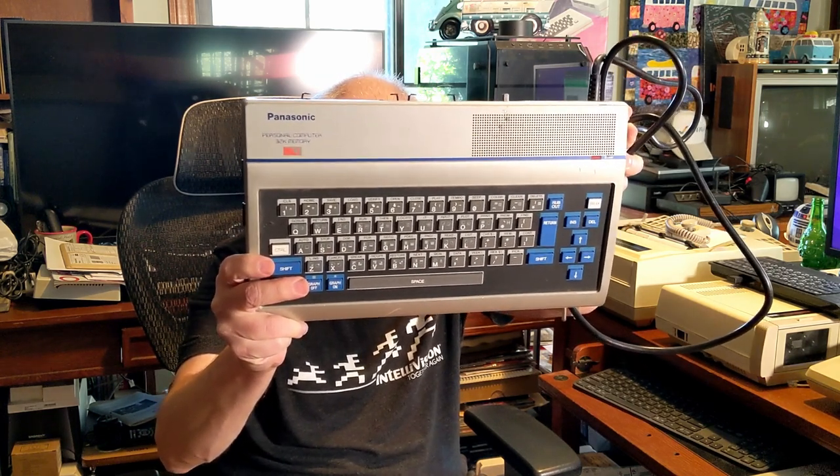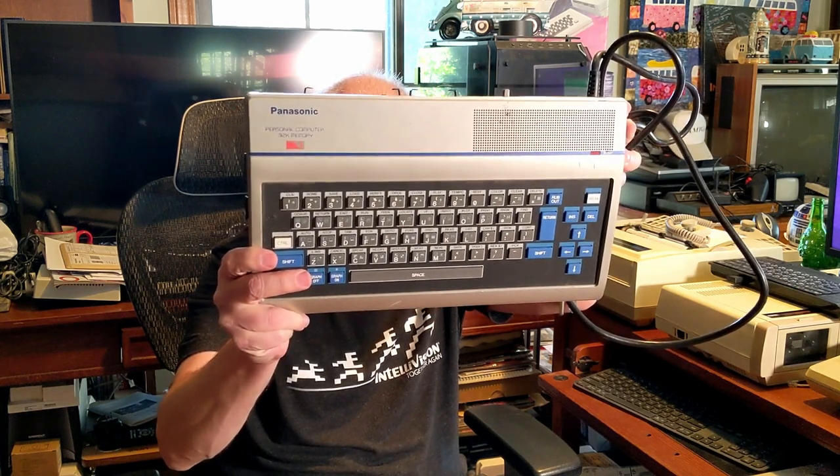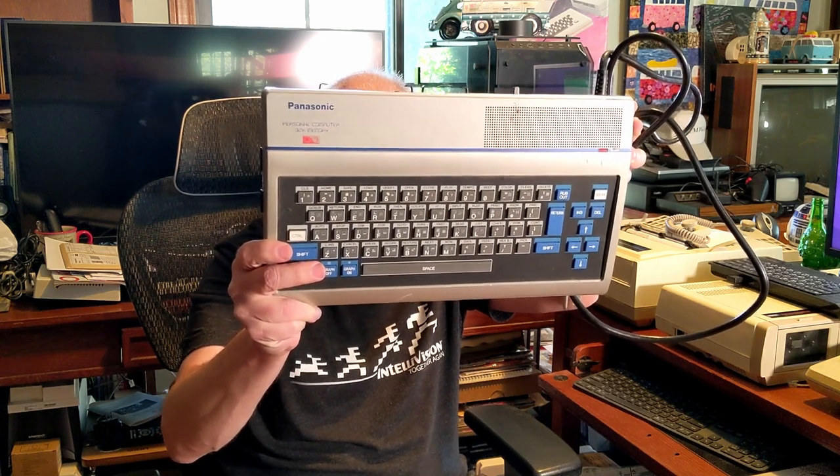On the front it just says Panasonic Personal Computer 32K Memory. I don't remember Panasonic making a computer like this — an 8-bitter. It's got these cool-looking blue keys. Don't use the word blue key around my buddy Roy Templeman, because he has this thing for blue keys — kind of like me and women with bonnets on. It's got multiple functions on each key. It's a rubbler chiclet — that's my new word, rubbler. Rubber keyboard. It's got some blue keys, some gray keys, and a silver aesthetic.